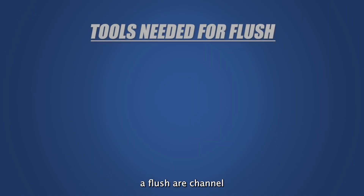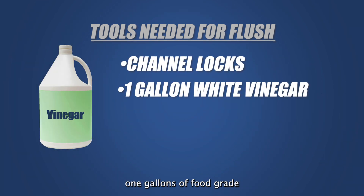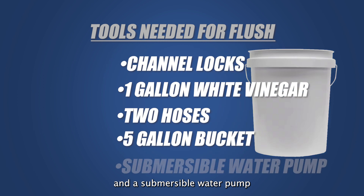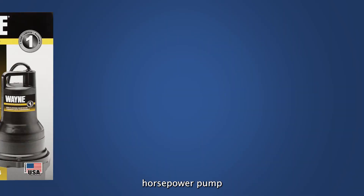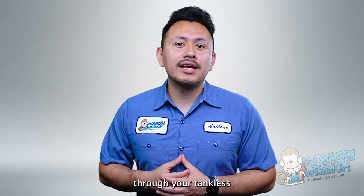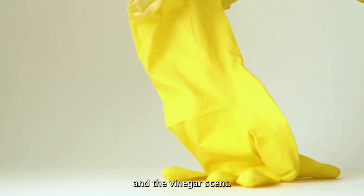The items you will need to perform a flush are: channel locks to help open any stubborn screwed-in parts; one gallon of food grade white vinegar, which will be your cleaning agent; two hoses to connect your isolation valves to the water pump — washing machine hoses work well for this; a bucket large enough to hold the vinegar; and a submersible water pump that will push the vinegar through your tankless water heater. Make sure you get a low horsepower pump like a one-fifth or one-sixth horsepower, as anything higher will run the risk of pushing the vinegar through too fast to clean it. Rubber gloves are also recommended to protect yourself from hot water and the vinegar scent.